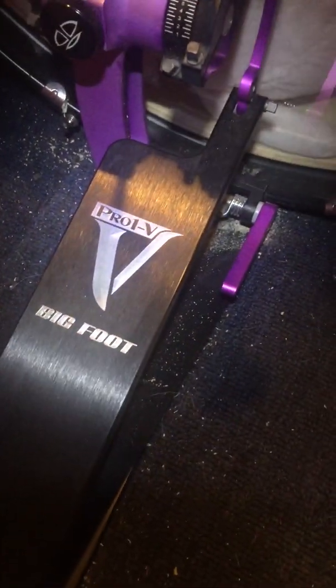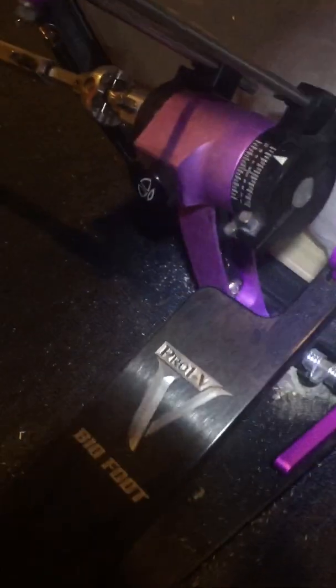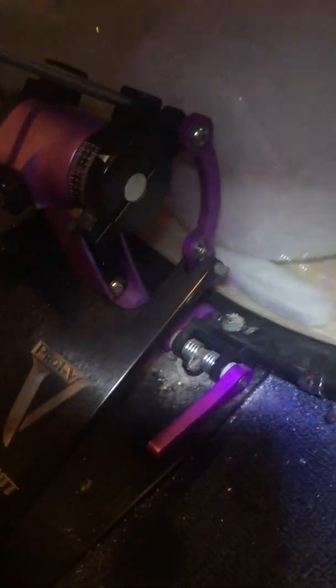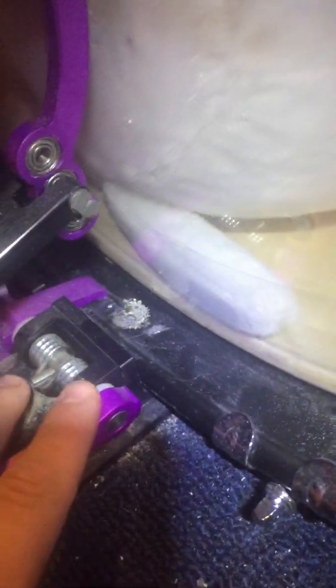What's going off everybody, so I got the Pro V Bigfoot trick pedal and these things are sick. This is the clamp — it's real tight, I'm gonna clean her out but it stays put.